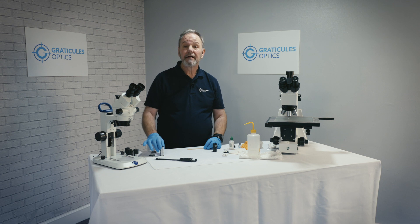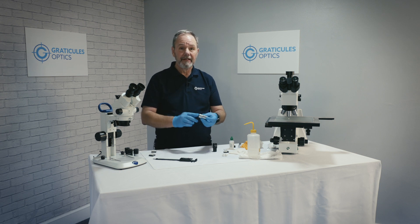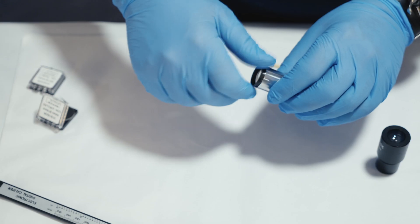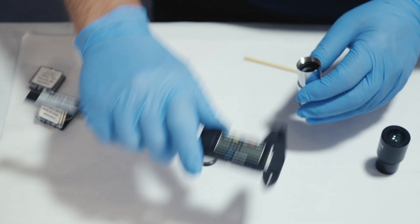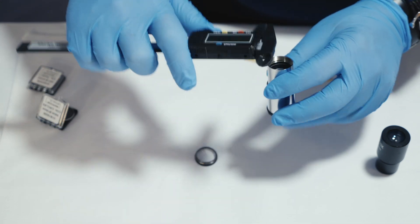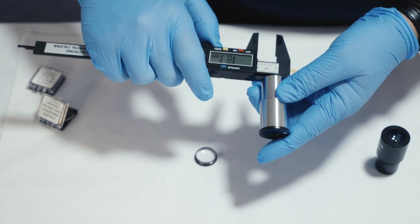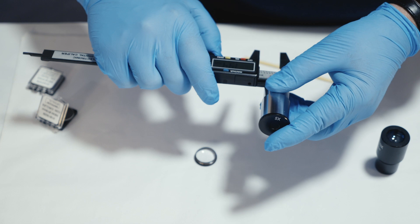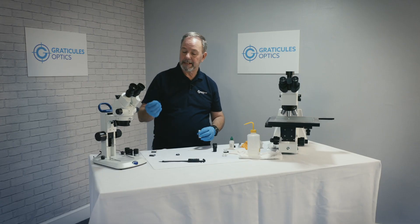This is our Huygenian eyepiece, which is the more complicated of the two. It has a lens at the top and at the bottom. This is the field lens, which I can remove. We need to measure the mount, and we're going to do that using our micrometer. This one measures 19 millimeters, so we know this 19 millimeter reticle will fit.